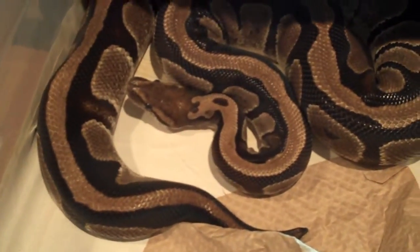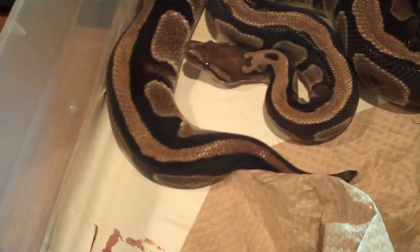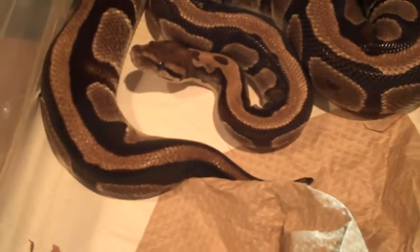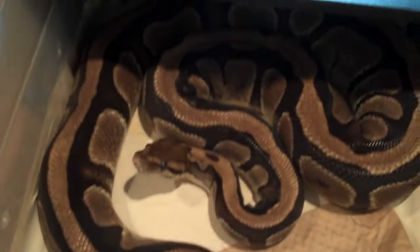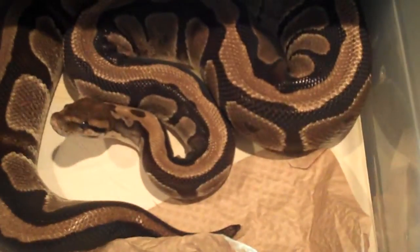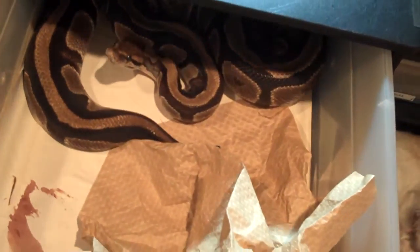This big girl finally ate — since I got her back in November she took a medium rat; you can see the blood trail there. I said she was gonna eat eventually — they'll eat eventually, you just gotta give them time or make some changes in their environment. For instance, she was in cypress mulch and I switched her to paper, and she ate. She didn't eat right away after the switch, but you gotta give them a couple weeks to adjust.